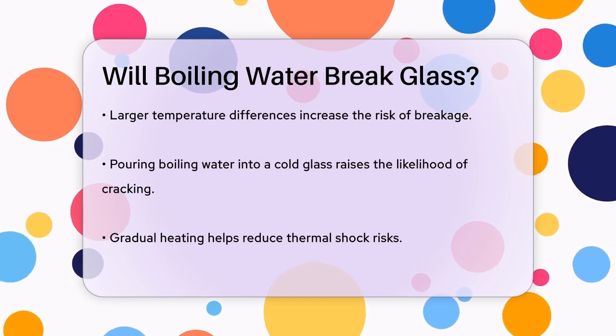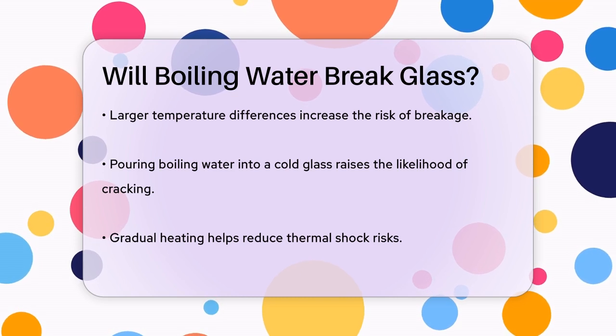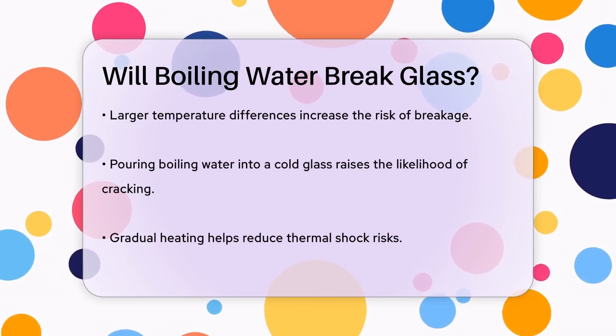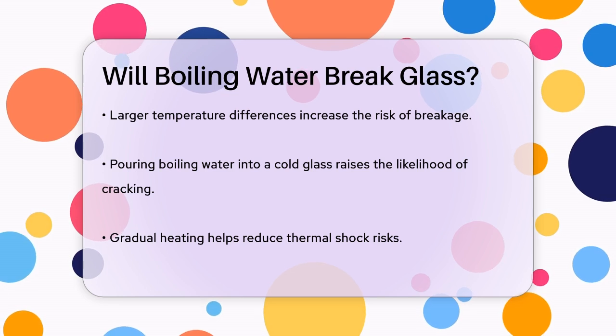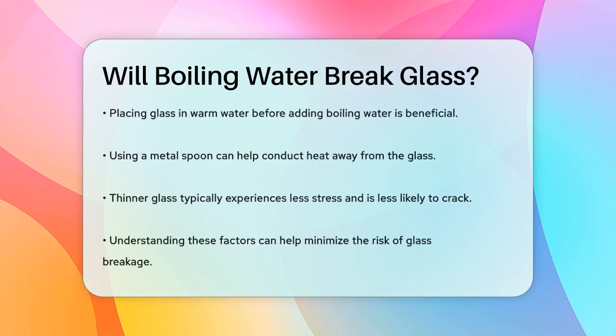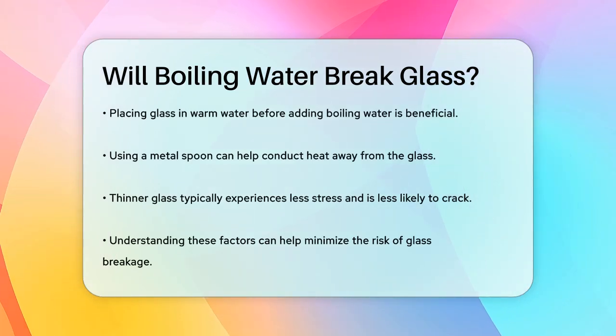The way you heat the glass also matters. Gradual heating can make a big difference. If you place the glass in warm water first and let it reach a similar temperature before pouring in the boiling water, you minimize the thermal shock. You can also use a metal spoon to help conduct some of the heat away from the glass, reducing the stress on the inner layer.